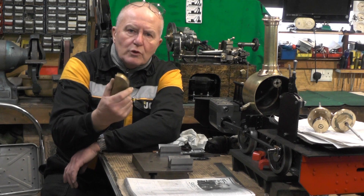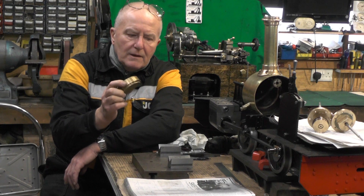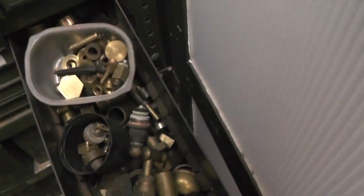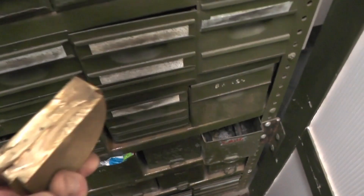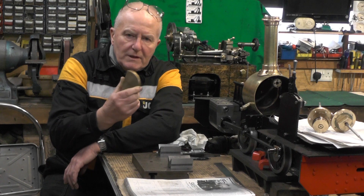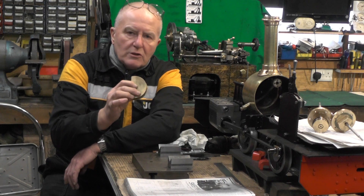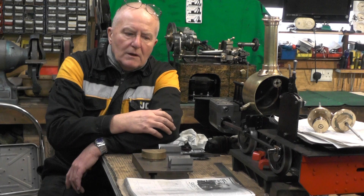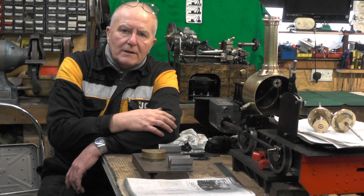I've had a rummage round my off-cut drawers and I've found this piece of bronze here. I'm hoping I'm going to be able to get both the valves cut out of this piece of bronze. It's going to be tight. So without any further ado I'll show you a drawing for these valves and we'll crack on with this.